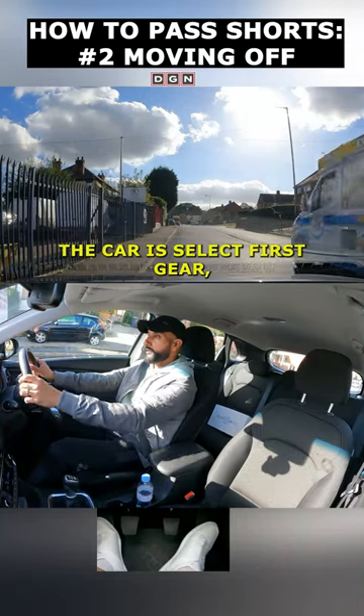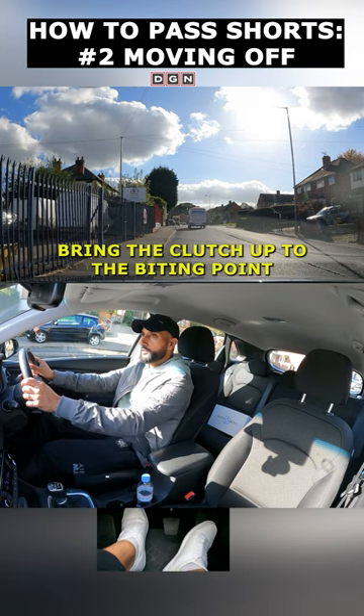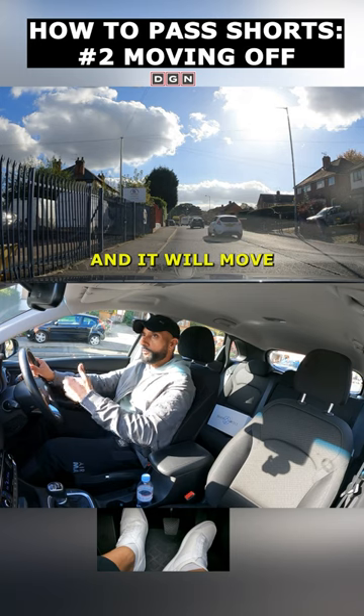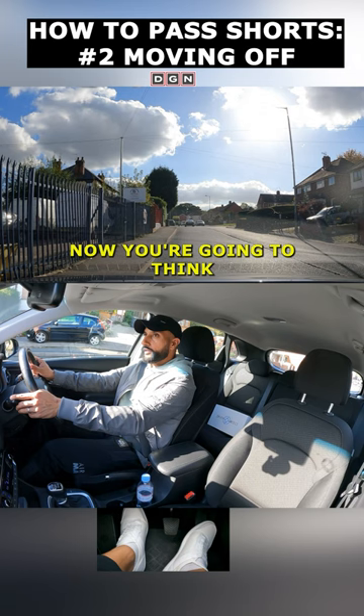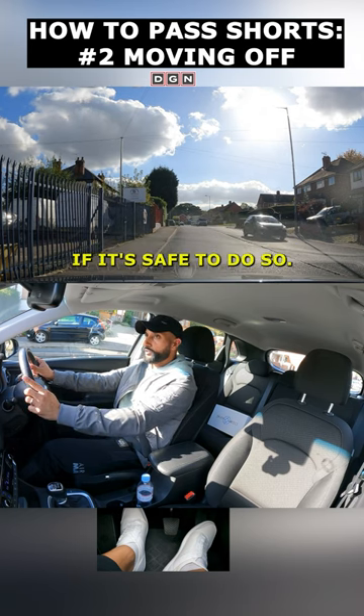The first thing to do when you prepare the car is select first gear, set the gas, bring the clutch up to the biting point so the car doesn't roll back. It will move as soon as you release the handbrake. Now you're going to think about signaling — signaling if it's safe to do so.